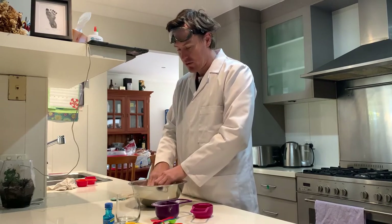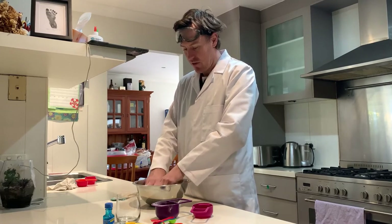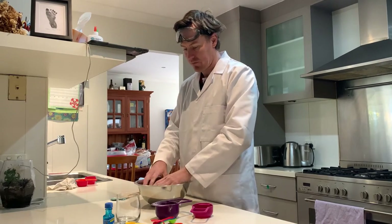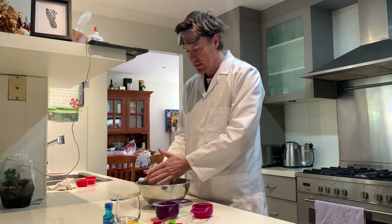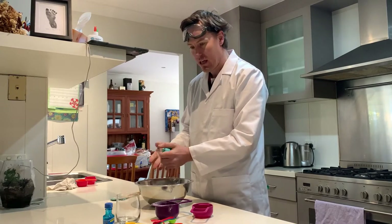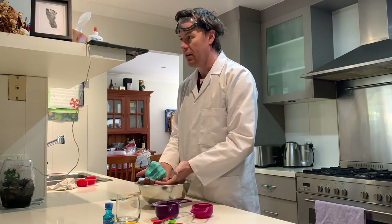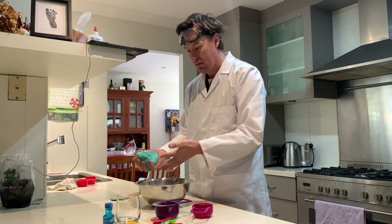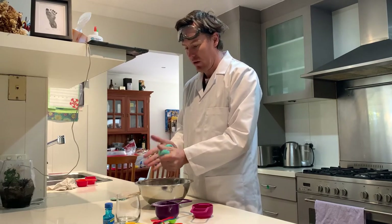If at any time it feels a little dry — which means it doesn't feel like it's sticking together, feels like it's falling apart — just add a little bit of water. You only want to add a tiny bit of water each time so it doesn't get too wet. If you do add too much water, that's okay, just add a little bit more of the plain flour. As you can see now, that's coming together quite nicely. It's not sticking to my hands, which is good. The little bits that were on my hand are actually joining my ball of Play-Doh.